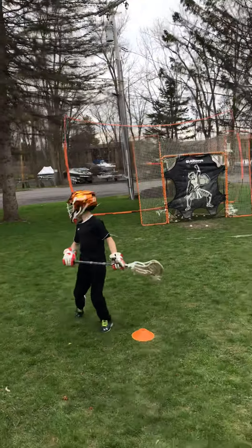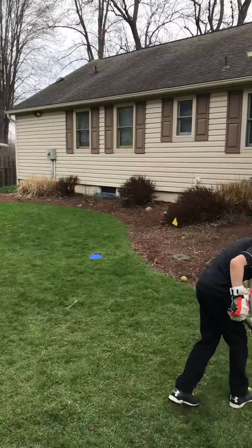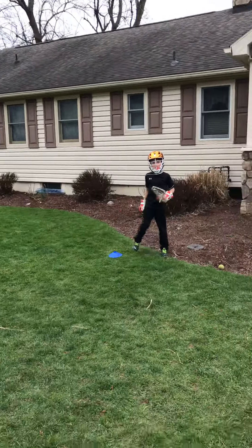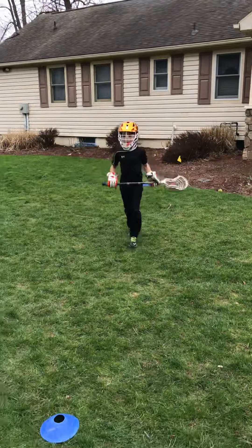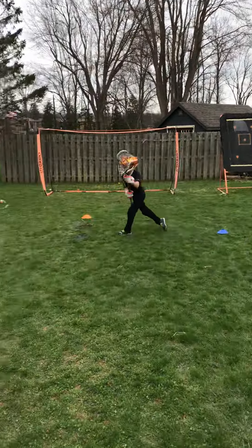Now let's grab another ball, and he's going to demonstrate the roll dodge, which was in our other video, but we'll put both in the same video. He's going to start lefty and do roll dodges — start lefty, plant with his opposite foot, switch speeds, switch directions. Shot.